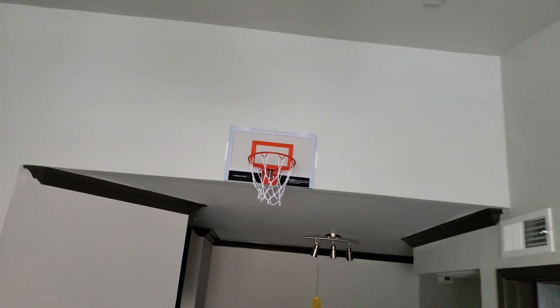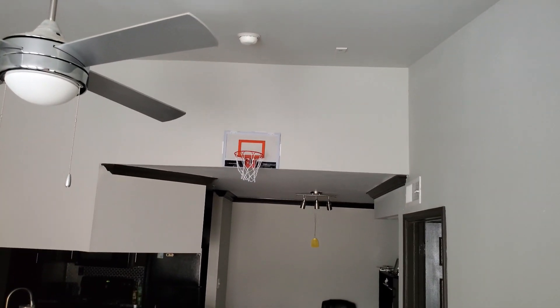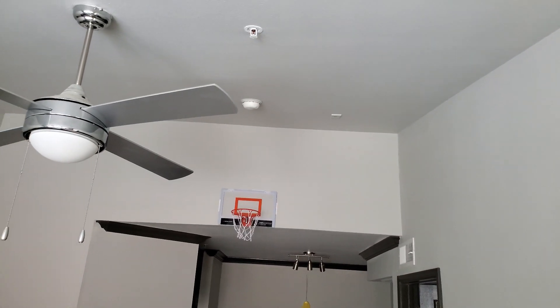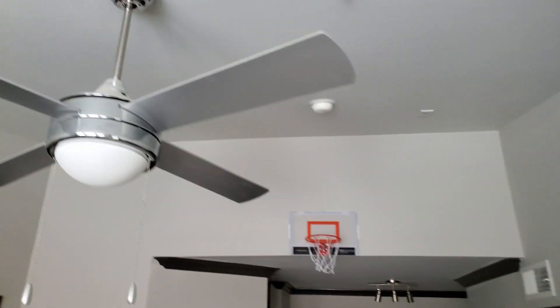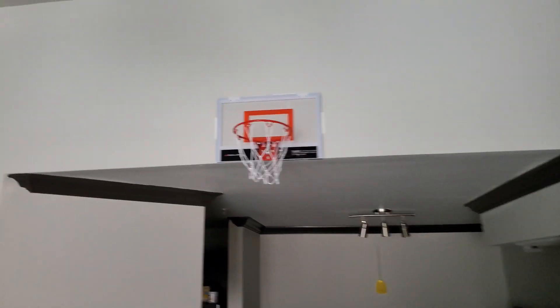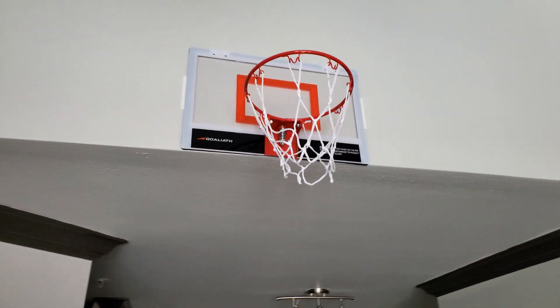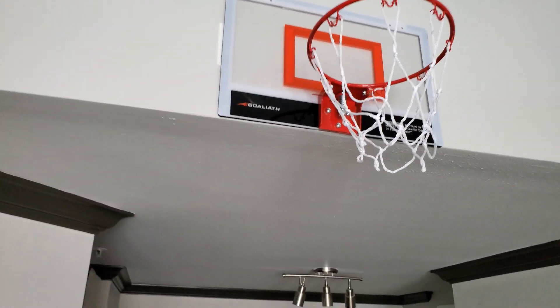Look how much room I've got to arc it — the ceiling inclines going towards the goal, so there's a little more room for the curve of the ball. The only thing is the fan kind of gets in the way every now and then, so it's like another obstacle you gotta try and beat when trying to shoot, as if it wasn't hard enough already.